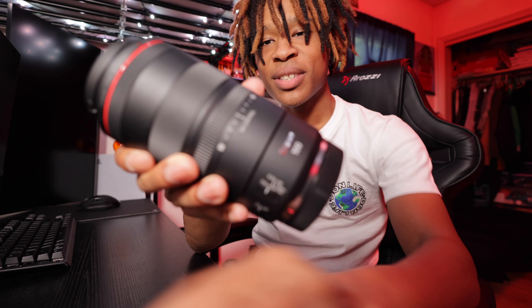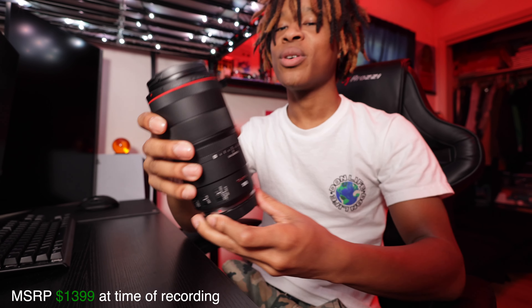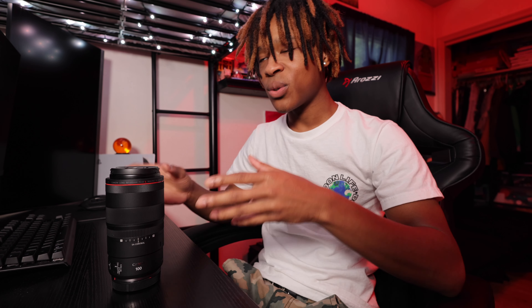What is up guys, this is your boy Bruce back again with another video. I know it's been a very long time but rest assured I am back, I am better than ever before. Without further ado, today we'll be focused on the new lens I picked up — this is the Canon RF 100mm macro. For those who don't know, macro photography essentially focuses on small subjects, so think bugs, jewelry, textures of things, etc.